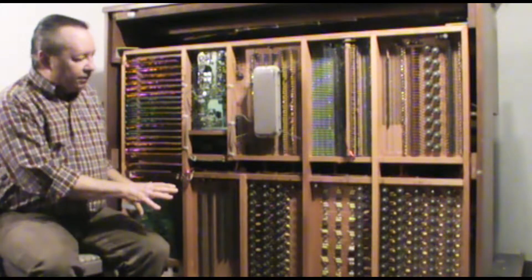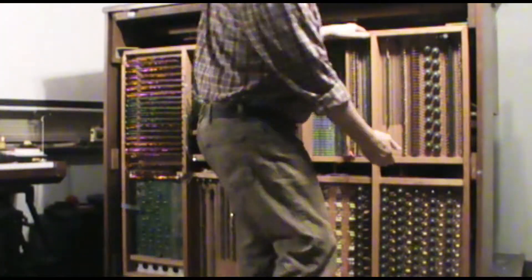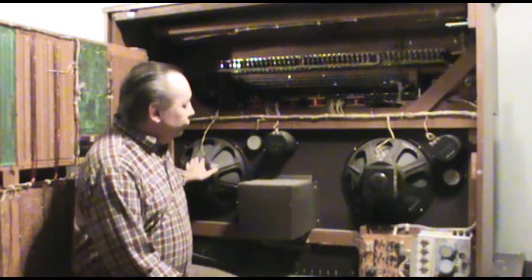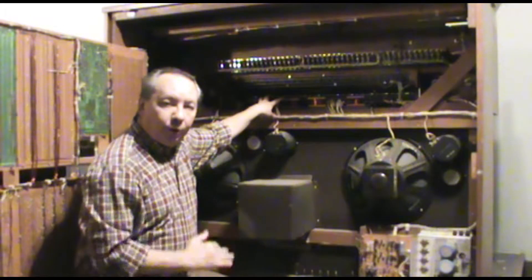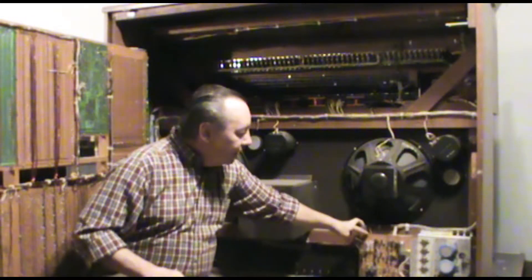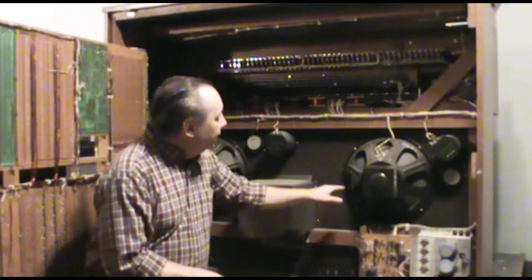There's our tone generating system, and as you can see it's fairly elaborate on a Rogers organ. If we open this up, we can take a look inside the console. Here we have our internal speaker system — we have two channels: bass, mid-range, treble — with three-way passive crossovers so that the frequencies are divided appropriately among the speakers. Down here we have our power supply and our internal amplifier. The internal amplifier can run either the internal speakers, a small set of external speakers, or both, depending on what you need to do.